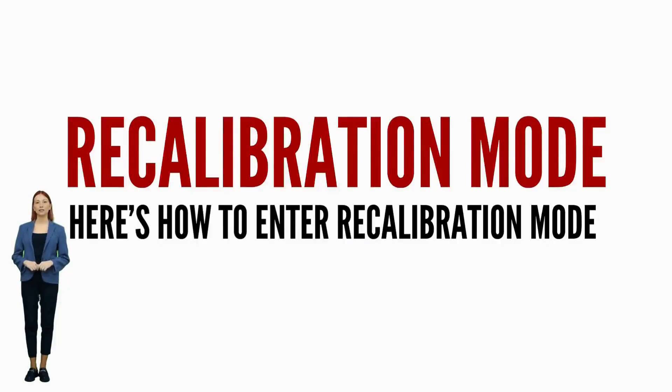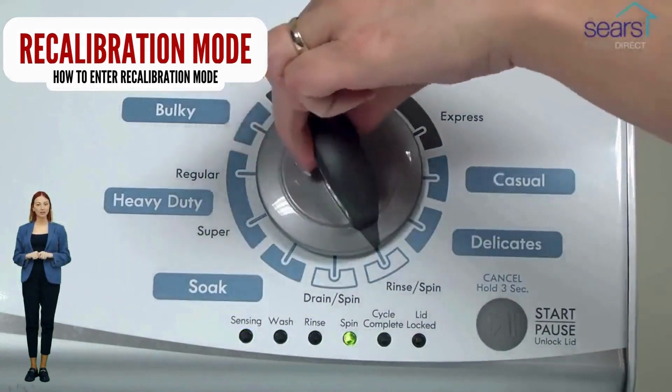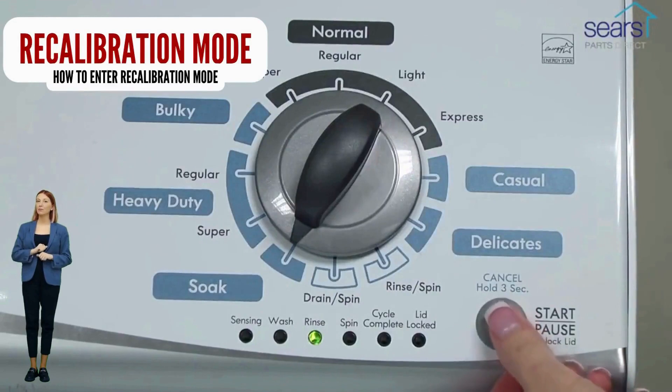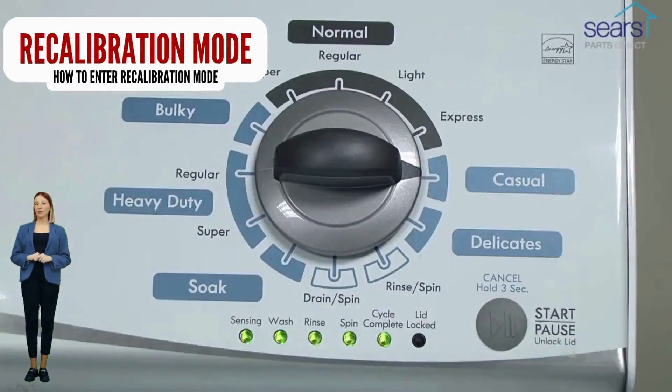In diagnostic mode with all lights flashing, select the recalibration cycle by turning the control dial 4 more clicks clockwise. When the rinse light turns on, press the start button. After you do this, your washer will run for the next 2–3 minutes as it checks for errors and factory resets itself. When the recalibration cycle successfully ends, the lid unlocks and the washer shuts off. If your washer got to this point, go ahead and try a load with no clothes to see if the problem is fixed.